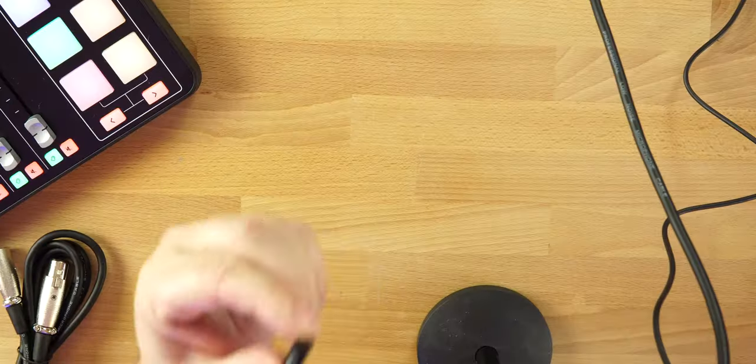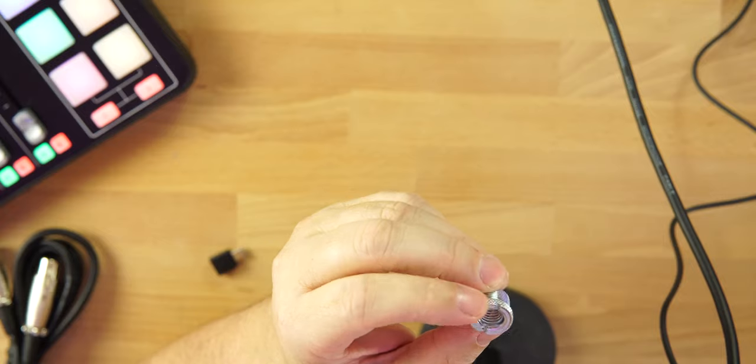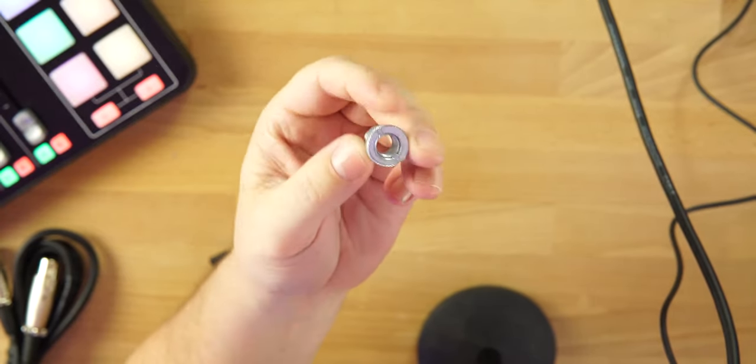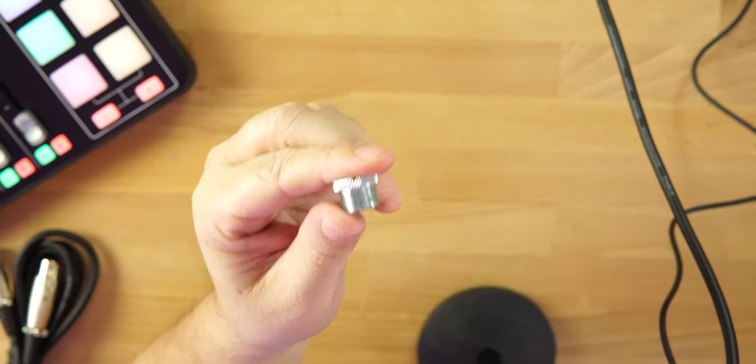The build quality on this microphone is fantastic. The yoke is really solid and overall it's a full metal microphone. We get great accessories inside the box: an XLR cable, a six-foot USB-C to USB-A cable, the USB-A adapter, and also a 5/8 to 3/8 inch mic stand adapter — which you don't often see included, especially at this price point.